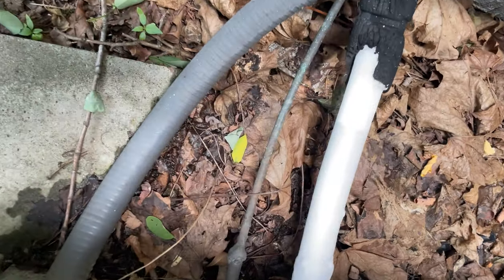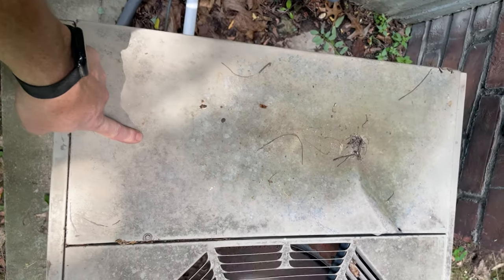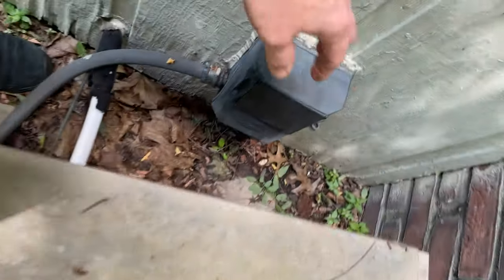It's frozen. I'm 120% sure that the contactor is stuck closed. Let's find out.